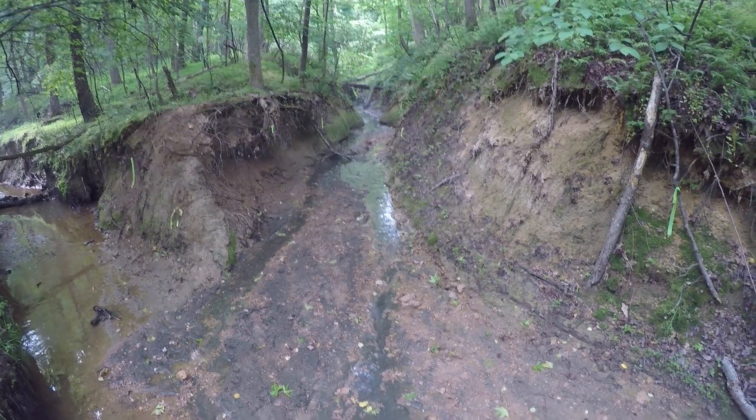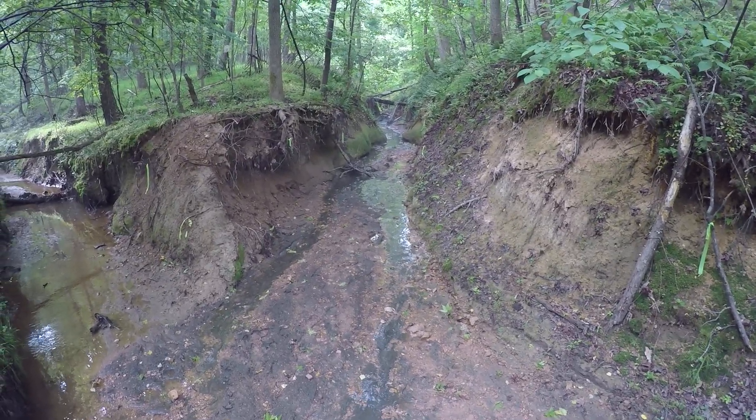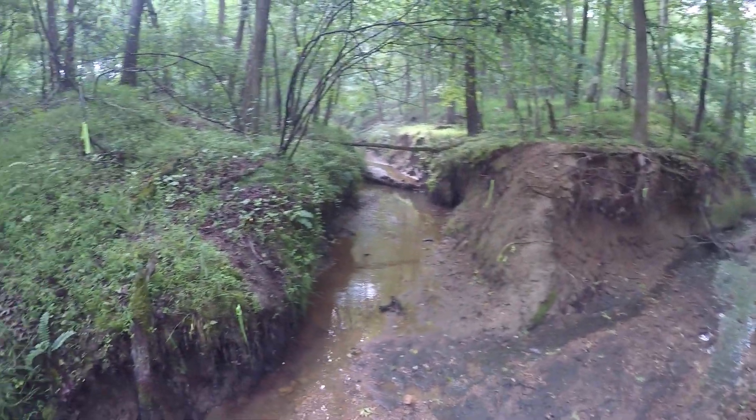We're going to be walking upstream, Tributary 5, on the confluence of the mainstand.